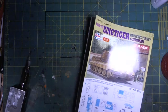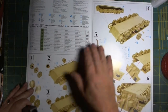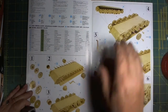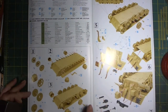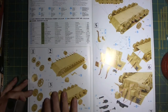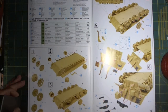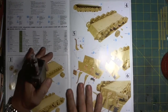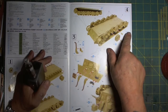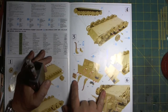No history on the vehicle that I can see. The usual symbology — Dragon does use a unique symbology. I remember from my Nashorn build, so I'm going to have to pay attention to that. At first glance it appears to be far better instructions than what was provided with the Nashorn, which was absolutely atrocious. And so we have the assembly of the road wheels, which you should always do last. Step five...